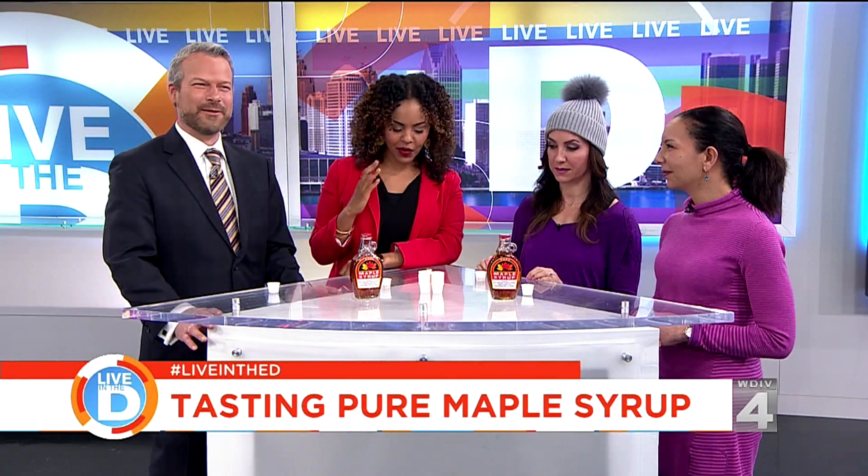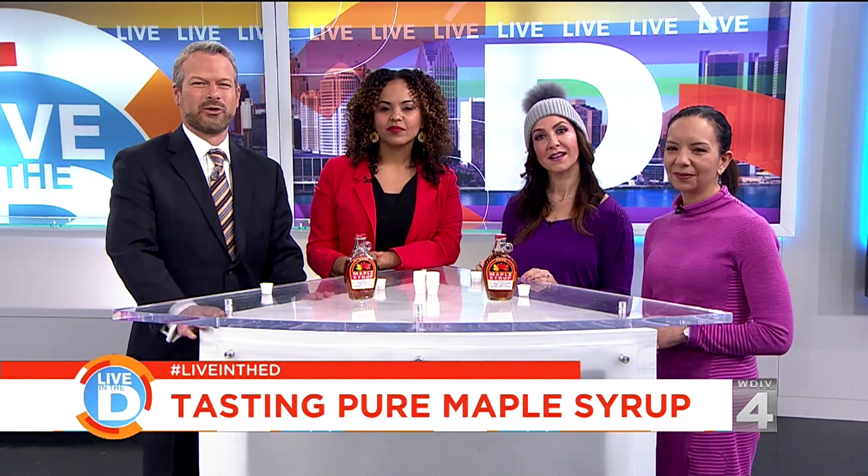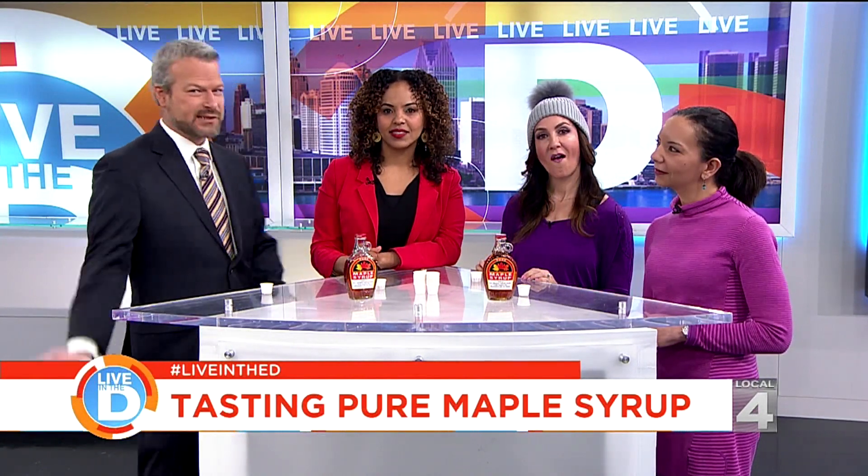Syrup shots — pancake shots. It's breakfast! The reason they tap the trees this time of year is because of the weather cycle of freezing and thawing, going from cold at night to warm during the day, which causes the sap to flow best.